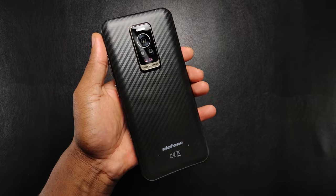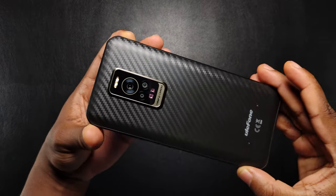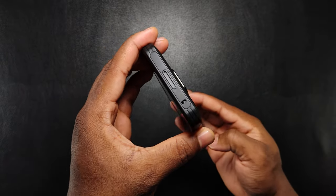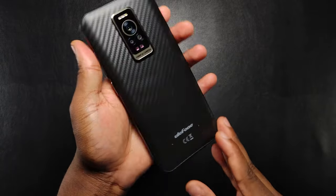This, my friends, is the best rugged smartphone on the market. Stay tuned to the end of this video and you will find out why. My name is JR and you are watching my high-speed in-depth review of the Ulefone Armor 17 Pro.